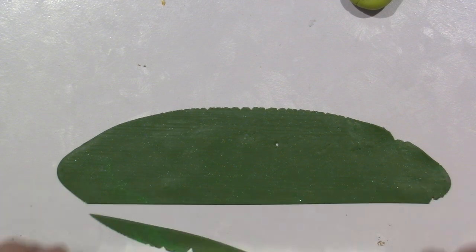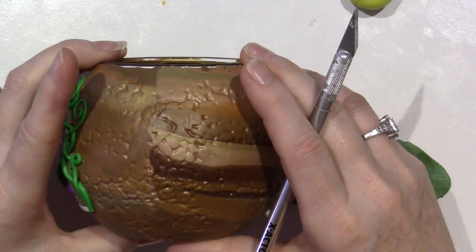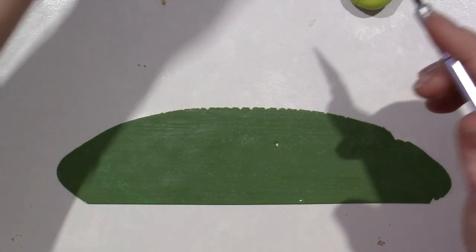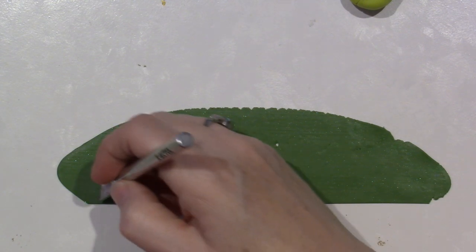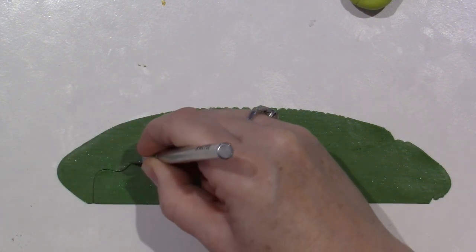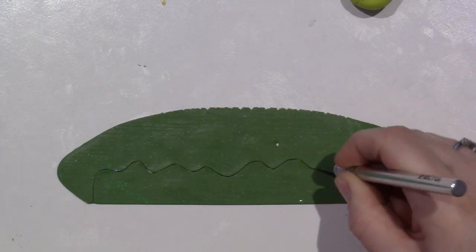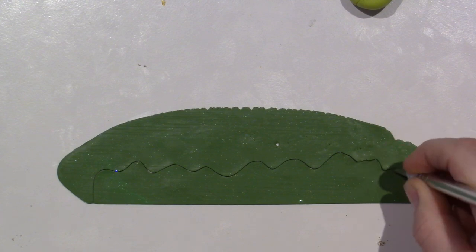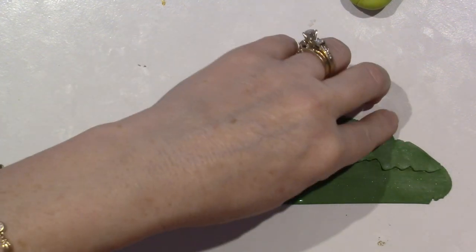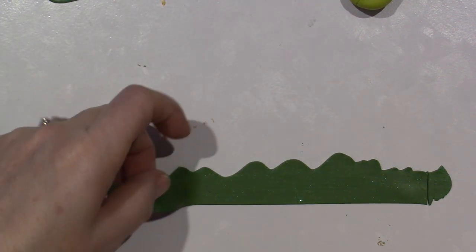We're going to just cut - I need it to be at least a half an inch high - and I'm just going to go kind of wavy. I don't know why, it's kind of representing bushes and grass. It is what it is - I kind of like this part.